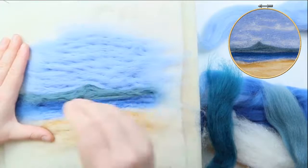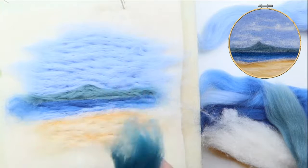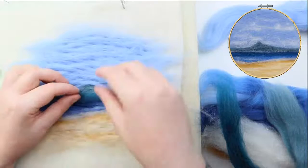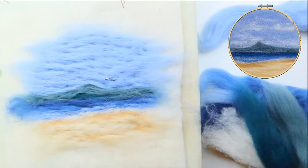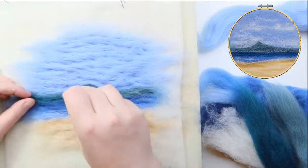Now with the darker of the bluey-greens, I'm taking the tiniest amount and I'm not going to lay it down flat this time — I'm going to scramble it slightly to give it a little bit of texture and movement. I'm going to lay it down just along the bottom where it hits the water, because it gives the impression of possibly slight trees or maybe a little settlement and trees in the foreground — it gives it a bit of height on the island.